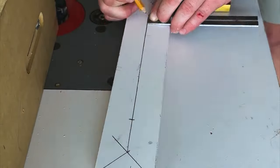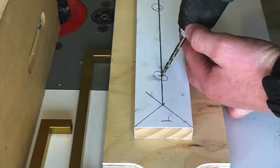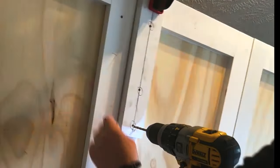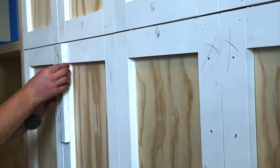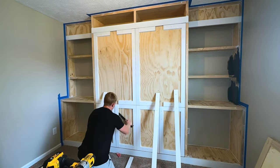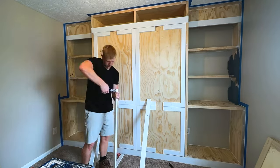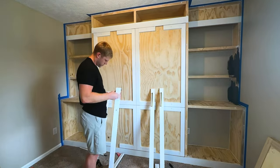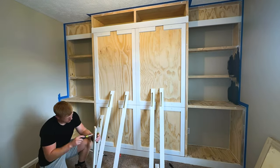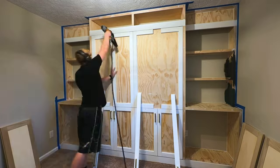I ran into a dilemma: since the faux cabinet doors are on the face of the bed, I can't get to the back side to install hardware. So I used a jig to get all hardware in the same spot. I pre-drilled all holes, peeled off each of the 1x3s, put the hardware on, added glue so they never come loose — since these are the handles to pull the bed out — then nailed them back up and got them caulked in.